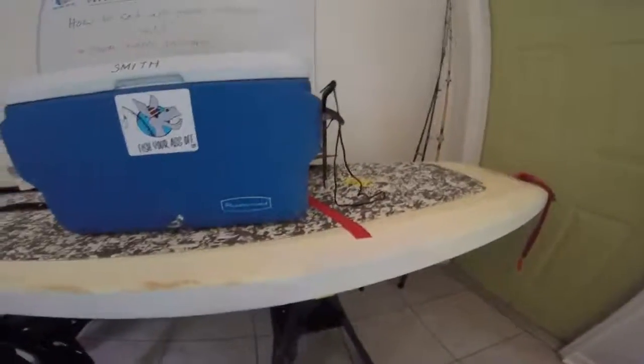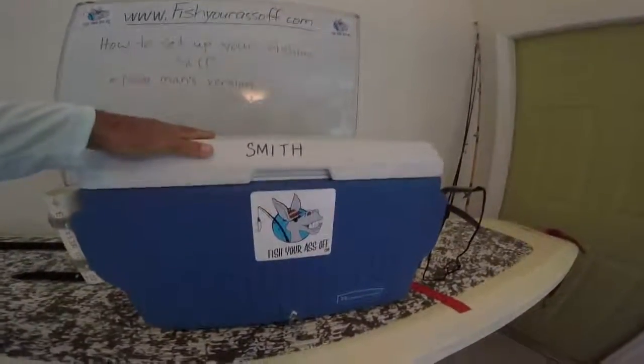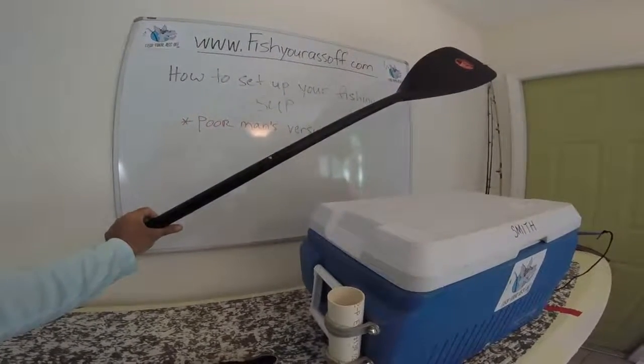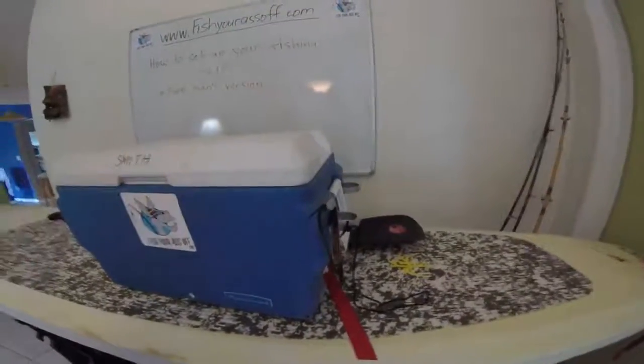You've got to decide what paddleboard you want, but what I want to show you is really the basics. All you need is a cooler, obviously you need your paddle — this is an adjustable paddle in case you want to let one of your friends use your board; they're only like a hundred bucks for these adjustable ones. And obviously you've got fishing poles, but your main tool is going to be your cooler.